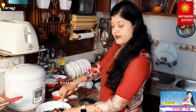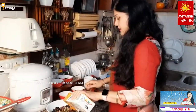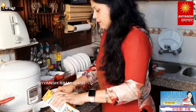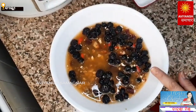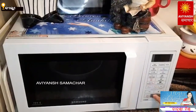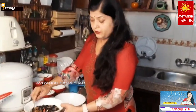Let's start with all the ingredients. I'm going to put these ingredients into a bowl. I'll add mixed fruit juice, mix it with the dry fruits, and heat it for 2 minutes in the microwave.